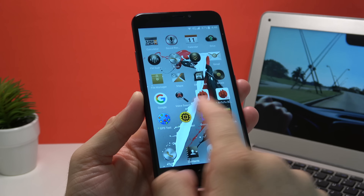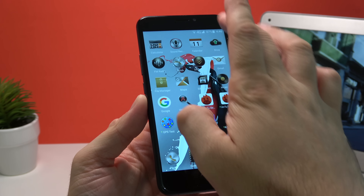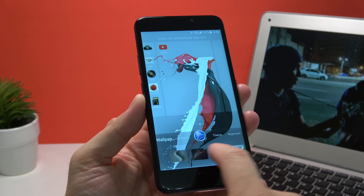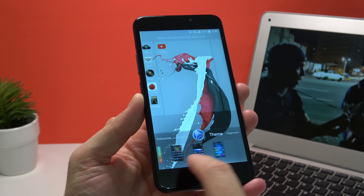Call quality is average and the earpiece speaker gets quite loud, with everyone able to hear me properly. This phone is running Android 6.0.1 and according to descriptions on a few websites it will receive Android 7, though I can't confirm whether that's true — it would be nice to have Android 7 on such a cheap device, but with this Chinese manufacturer who knows.